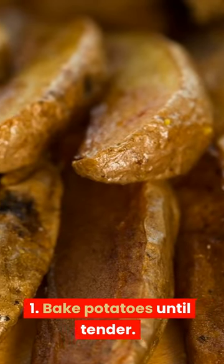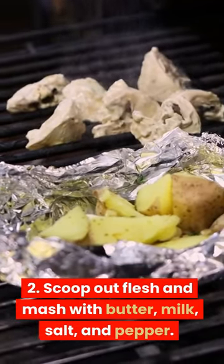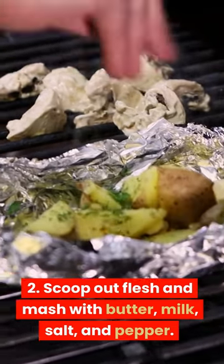1. Bake potatoes until tender. 2. Scoop out flesh and mash with butter, milk, salt, and pepper.